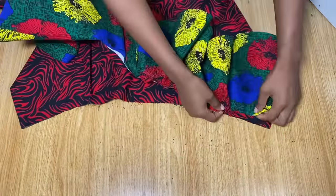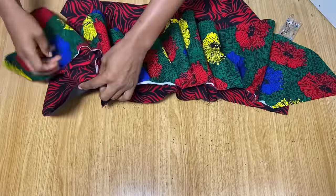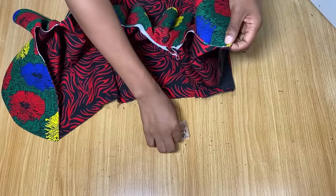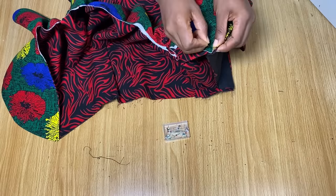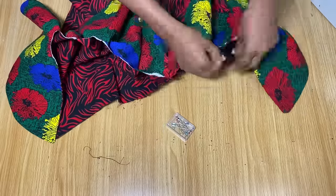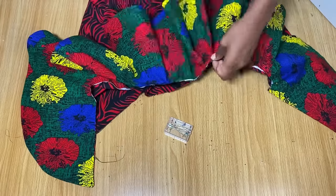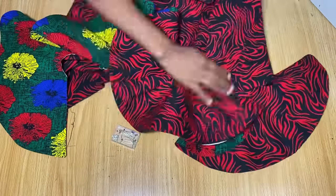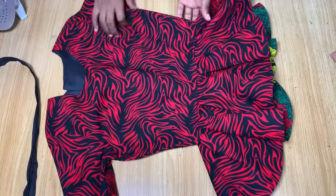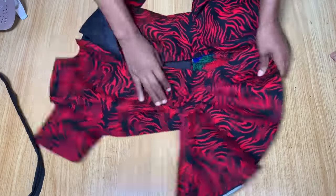We are now adding our peplum. I tried it around the waist area and realized the peplum is a little too long, so when stitching it down I'm going to make tiny pleats on the peplum so it fits exactly into my waist. I'm pinning the peplum around the waist area, starting by pinning both ends since we're making pleats in between. I made little pleats here, pinned them down, and did the same at the other end before heading to the sewing machine.